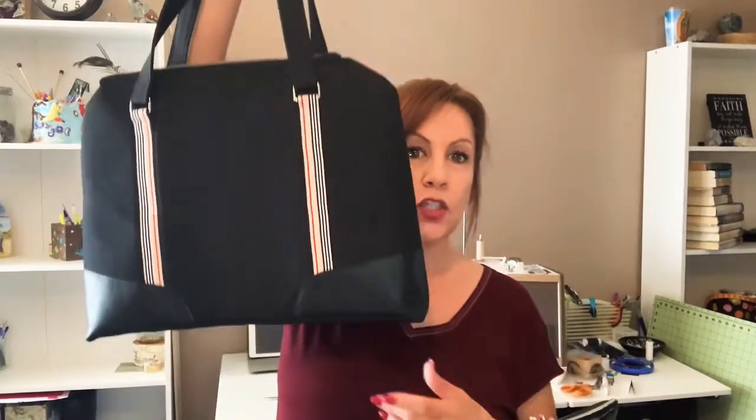Now I have some issues with her — the needle doesn't center. I've tried everything and I may have to take her in for service. But this is why I need an industrial, because I enjoy sewing bags. I really, really do.